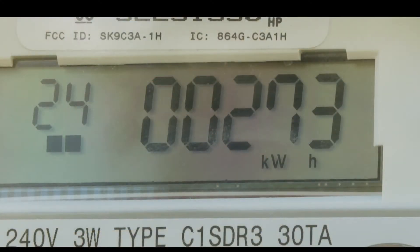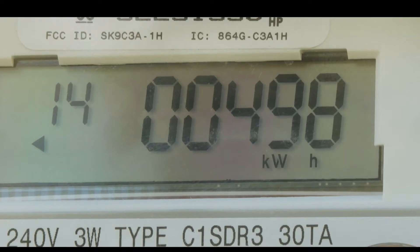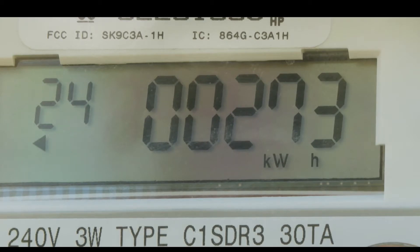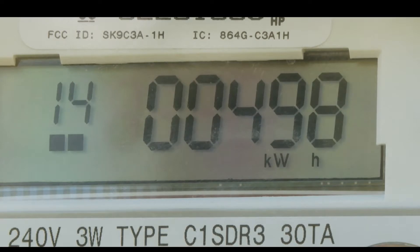The previous meter we had was also digital and very similar to this. It would blink the number which would show your power usage, and then it would blank out and blink like all number eights, and then turn off and blink back to the number.